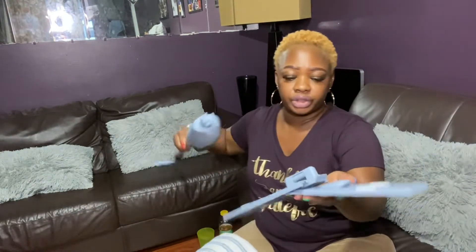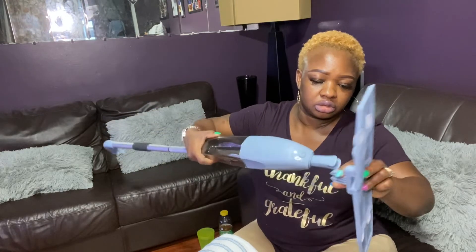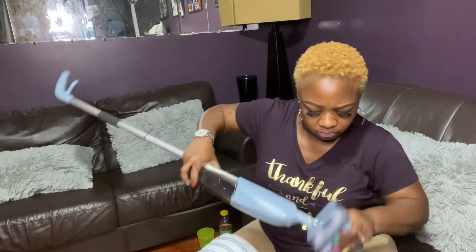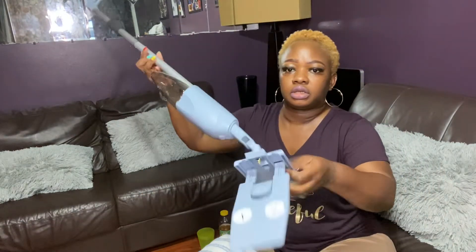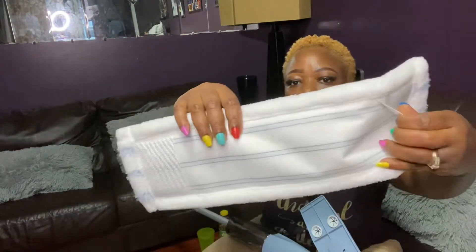It also comes with another mop pad — basically your cleaning pads. So these are the two cleaning pads it came with. I'm going to be using one today for the demo. The pad goes in like so — it has this attachment right here.